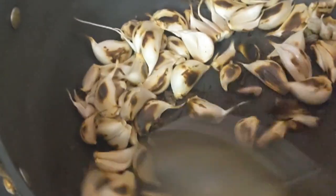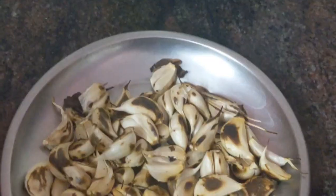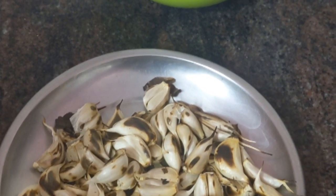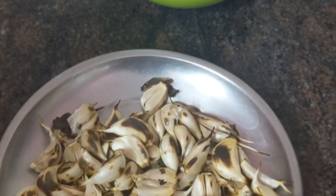The color has changed so you can switch off the gas. Let them cool completely before handling. Squeeze out the garlic from the peel and you can eat.